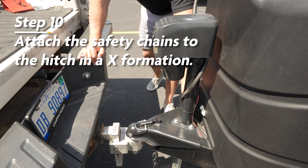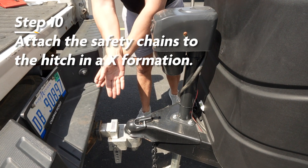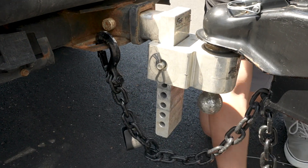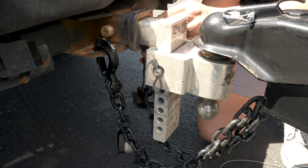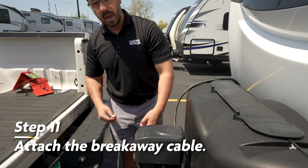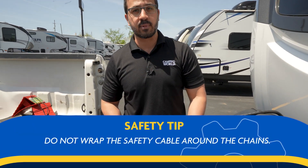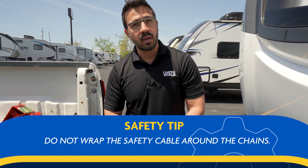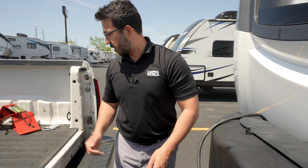Then we're going to hook up our safety chains. They should be in an X formation underneath and are going to attach right here on the hitch. Once those are attached, it is time to attach the breakaway cable. One thing to note: do not wrap it around your chains — it's a common mistake. It can get caught and bound in there, actually snap, and then you don't have any kind of emergency braking system.